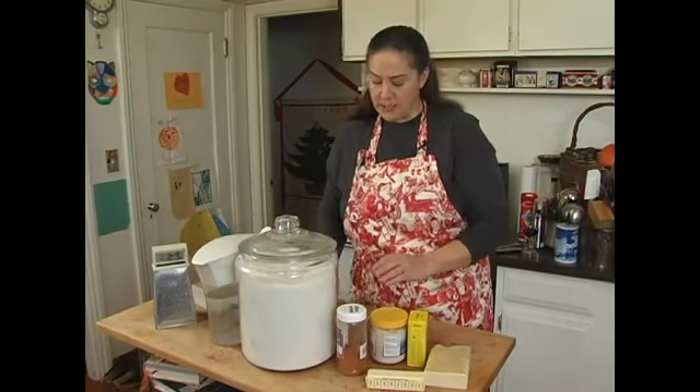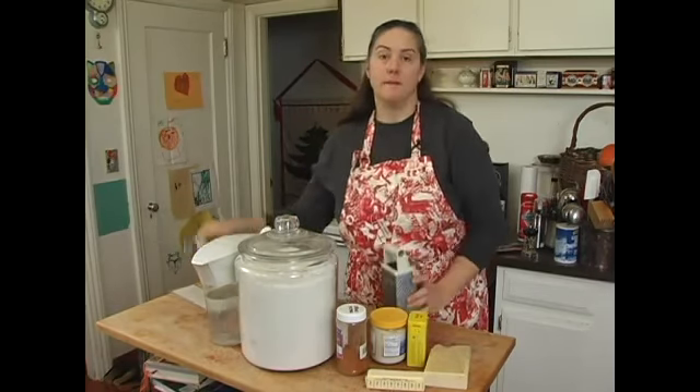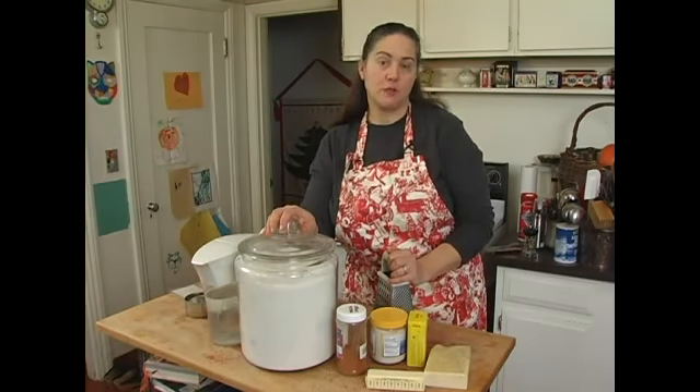You'll also need a measuring spoon, a grater, measuring cups, and a bowl or a mix master to blend everything.